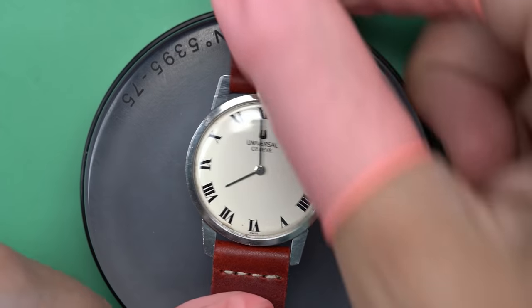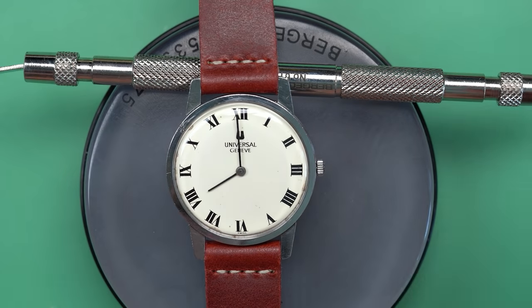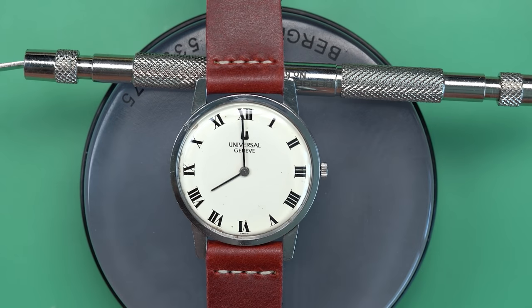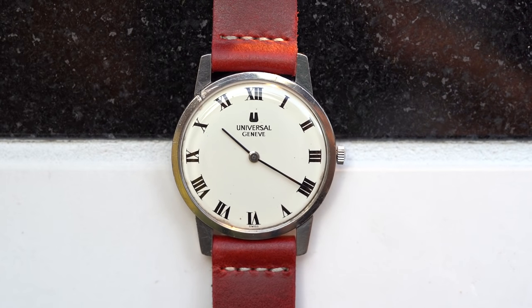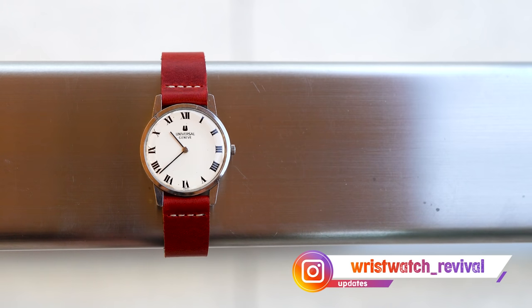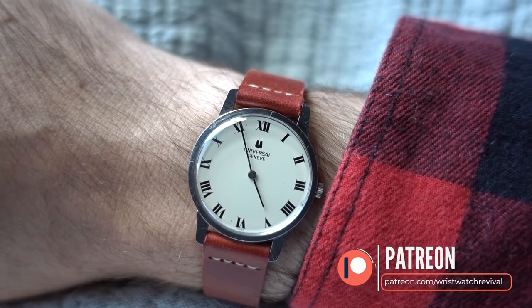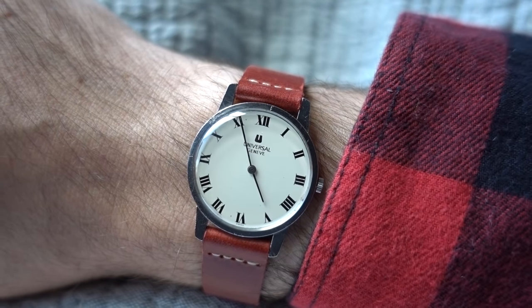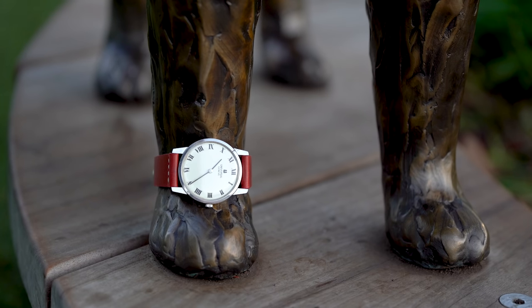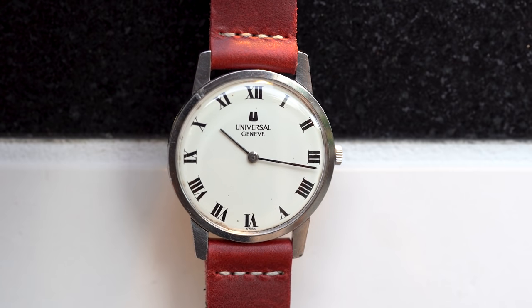And we're done. The watch came out beautifully — a lovely little dress watch from Universal Genève, and I'm sure its owner will wear it with pride. Thank you so much for coming along with me for yet another journey here on my channel. If you'd like to follow me on Instagram, I post project updates over there at wristwatch underscore revival. If you'd like to support the channel, you can do so via Patreon at patreon.com slash wristwatch revival — you get a thank you card and a sticker at whatever level you sign up for. I wanted to particularly thank all my supporters, and last but not least, thank you for spending some time with me. We'll see you next time.